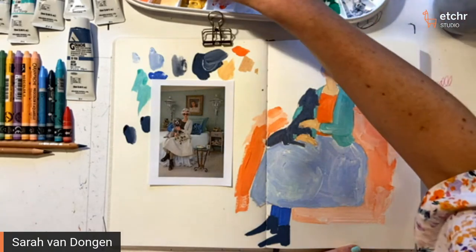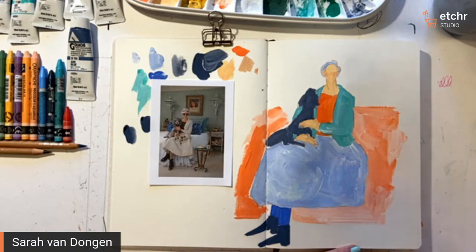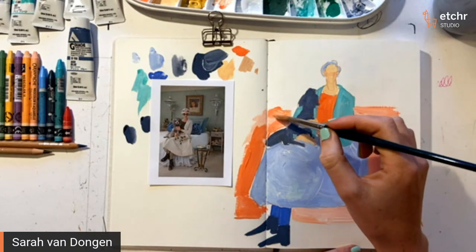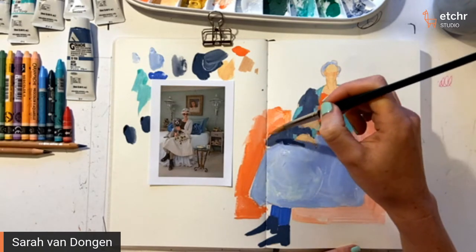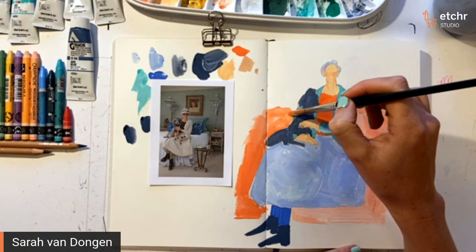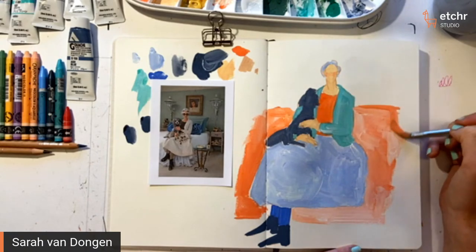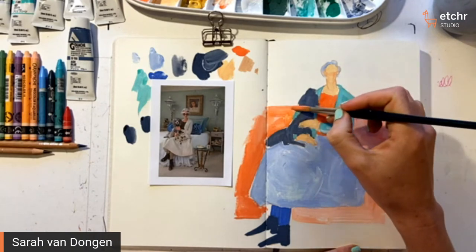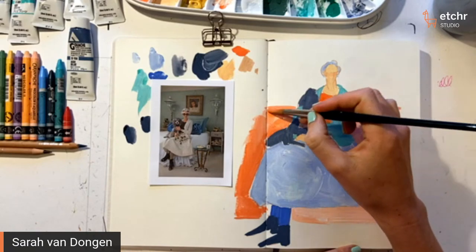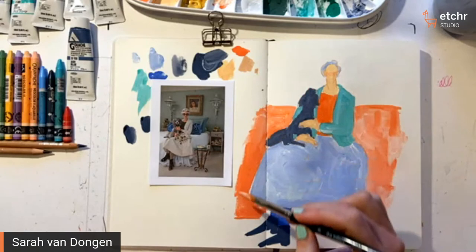It looks like you're putting in a background — the bed, I guess? Yeah — I'm not really sure. I think it's a little bit weird that she's sitting on a bed, so I don't think I'm going to make it a bed. Or maybe I will. But she's sitting, so she has to sit on something — she can't be floating.